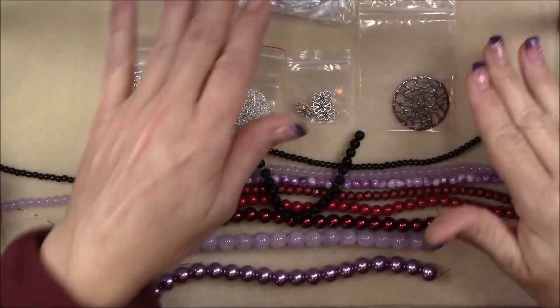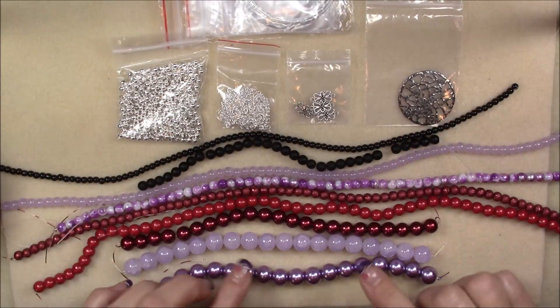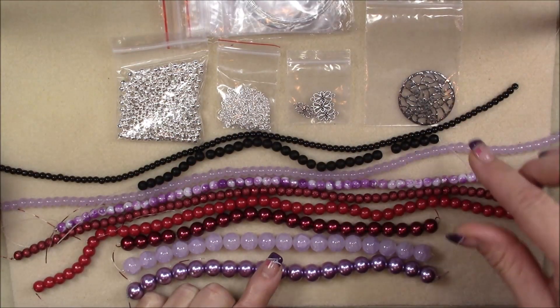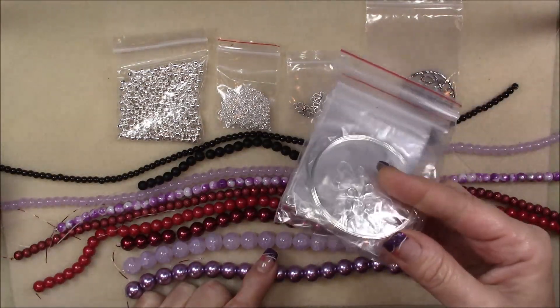I have laid everything out in order. This one doesn't want to behave in the order that it is on the front of the box, and we'll go through. It looks like this time there are a few really nice little components and a really nice amount of findings, so we'll look at those too.